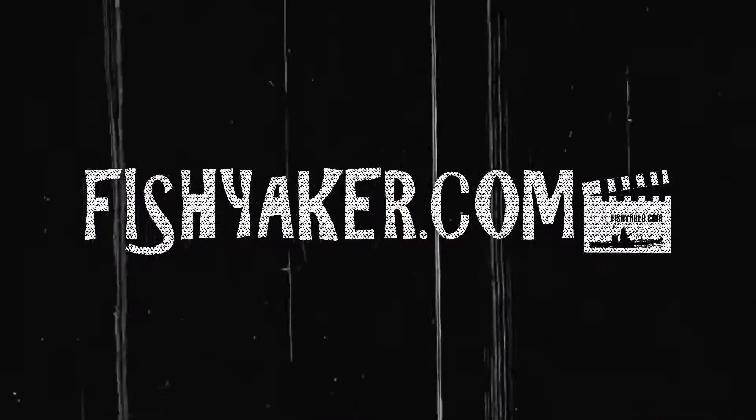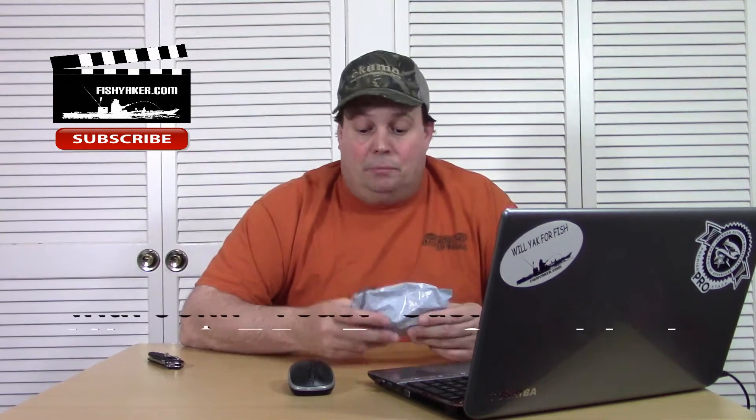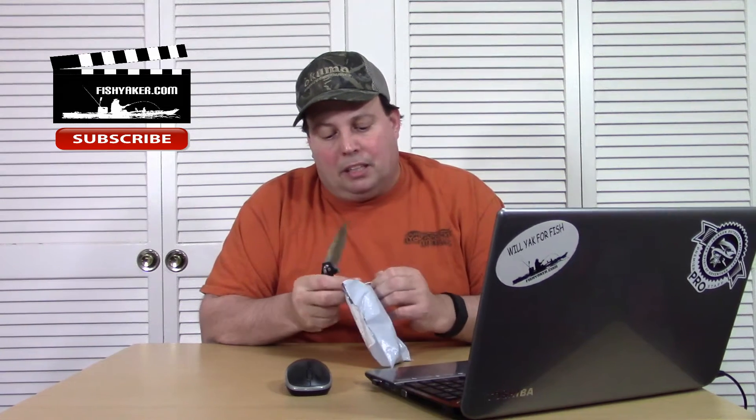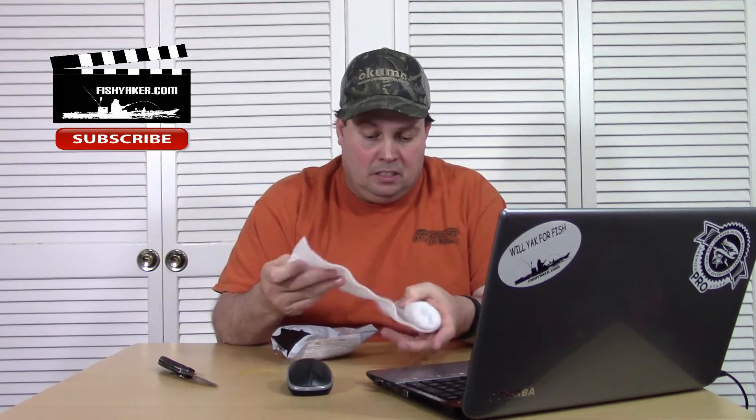Here's another really super cheap Chinese eBay or wish.com lure that I purchased. I really don't know which one this is. I've got some sites up here in front of me. Let's open it up and see if this one's any good or a total piece of junk. There's no weight to it, so I wonder what's in this one. Let's open it up and see if it's a worthwhile purchase or a waste.